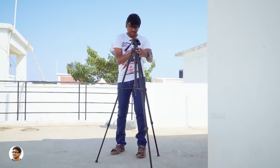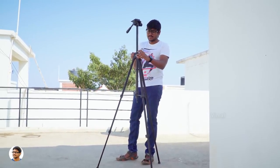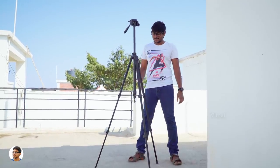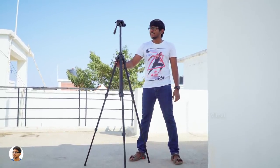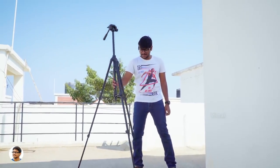This is not the end of it — if you want to reach an even further height, you can easily do that by extending the center pole. Now the tripod is nearly as tall as me. The best part is it's super lightweight, weighing only around 1.21 kgs, so you can easily hold the handle and carry it wherever you go.